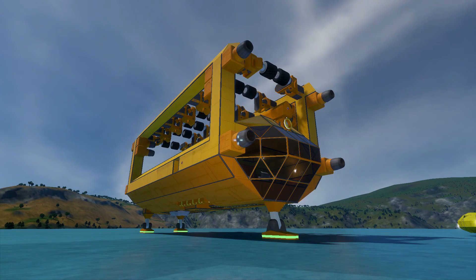Hello everyone, welcome back! It's Space Engineers plus me, episode 57.